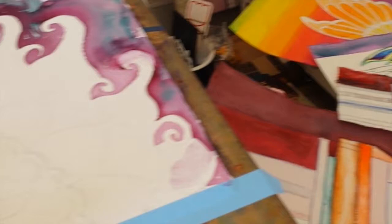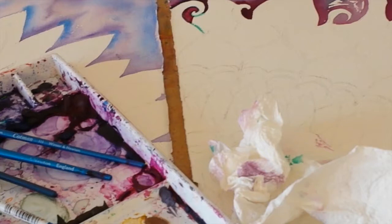Hey guys, welcome to my studio! I'm going to do a quick studio tour and show you what I'm working on. I've got a whole bunch going on today — as you can see, these sunflower pieces are going.